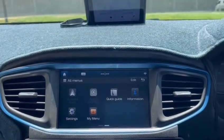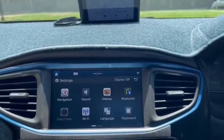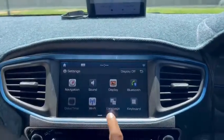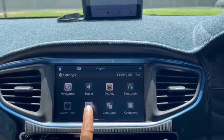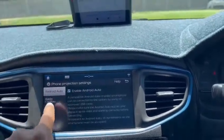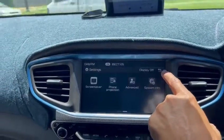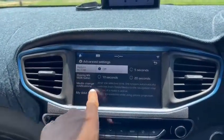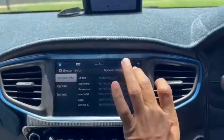Unless you have the music on your phone itself. In settings you have navigation, sound, display, Bluetooth, date and time, and Wi-Fi — though as I said this wouldn't be working with wireless CarPlay or wireless Android. You also have a screen saver, phone projection where you can enable or disable Android Auto and CarPlay, advanced settings, digital audio broadcast, system info, and software updates.